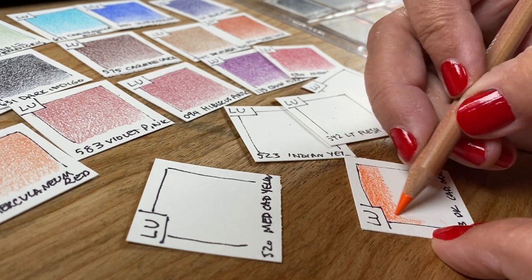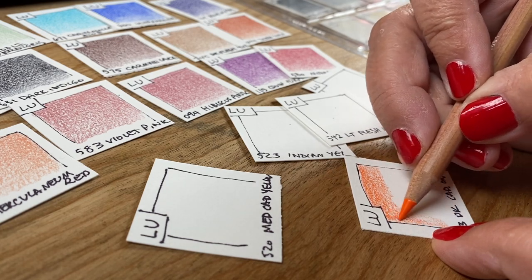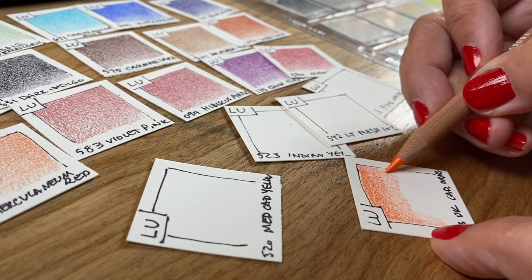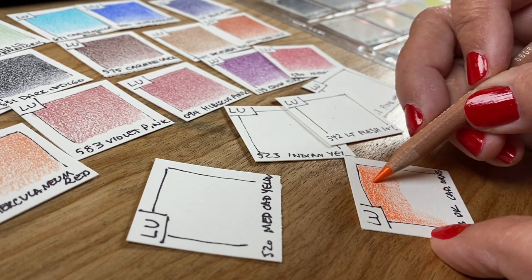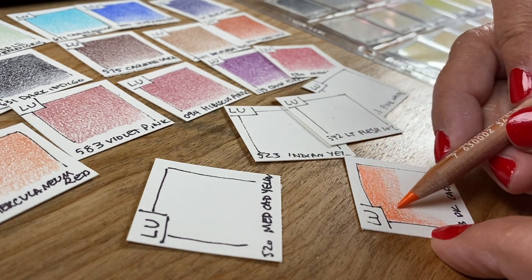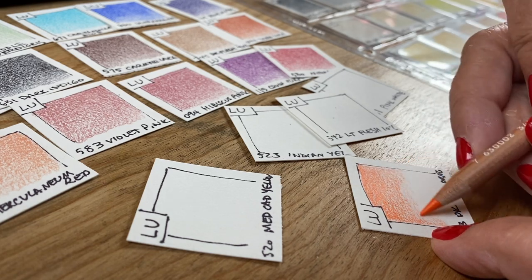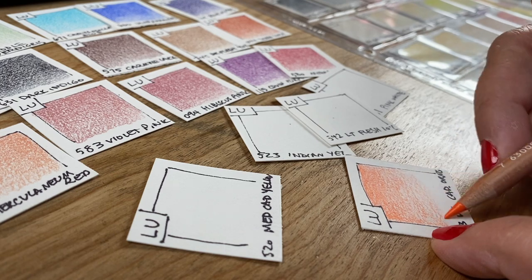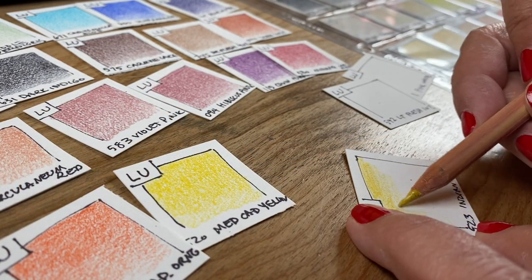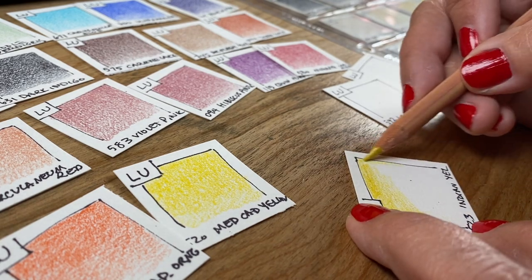I have two different swatching methods. One is to put colors on one-and-a-half by one-and-a-half inch squares of paper — use whatever drawing paper you use on a regular basis, because if you do it on cheap paper it won't look the same in texture and color. If you swatch multiple times, you may want to have some portion of the swatch that uses blending solution.